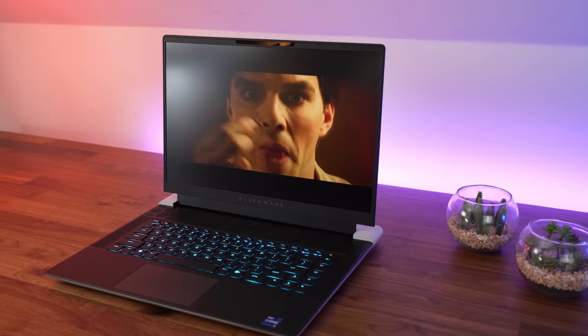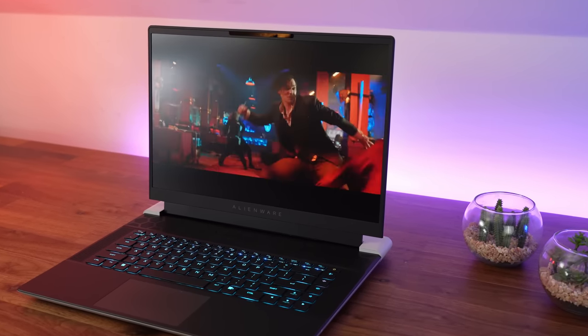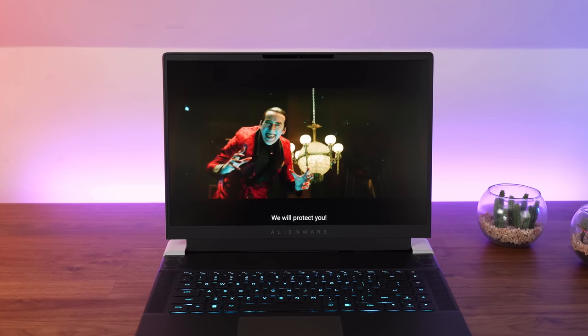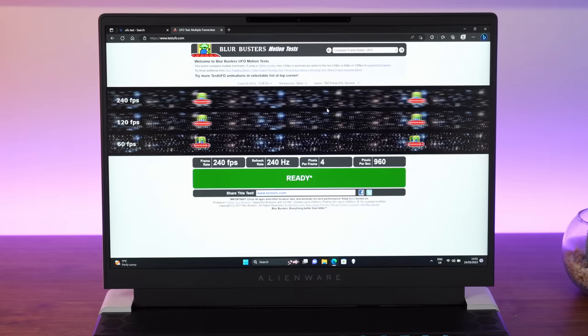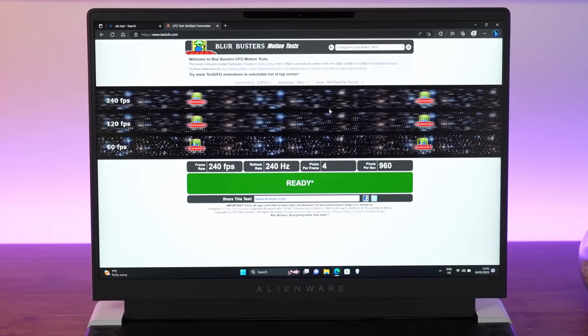Moving up to the screen — we've moved away from the 16x9 screens from last year. This is a 16-inch, 16x10, 2560x1600 240Hz panel. It's bright, it's fast, and it's an excellent all-around panel. This is a massive step up from last year's 16x9 screens, especially if you're using it for work as well as play. And above the screen, we've got the webcam with the Windows IR Hello system for quick logging in, which is definitely my favorite way to log into these systems.